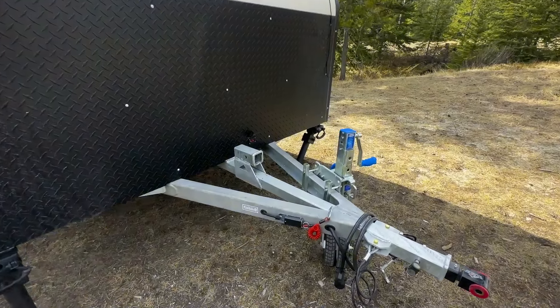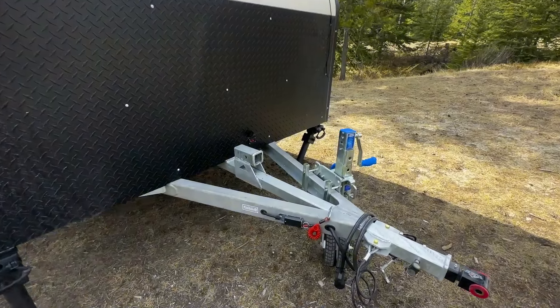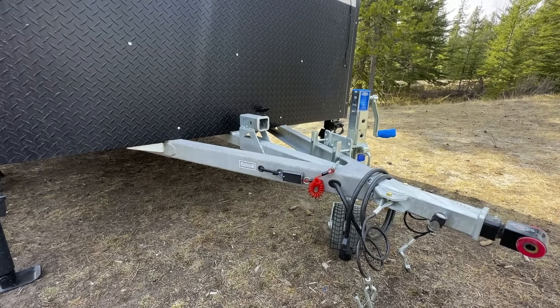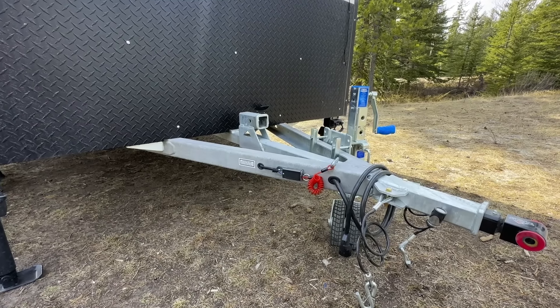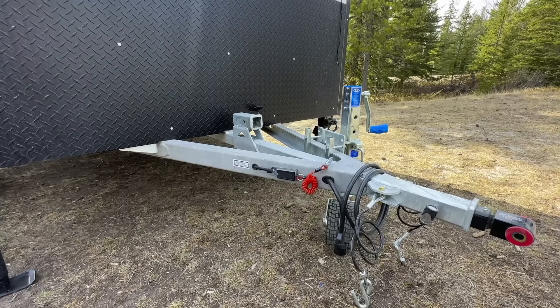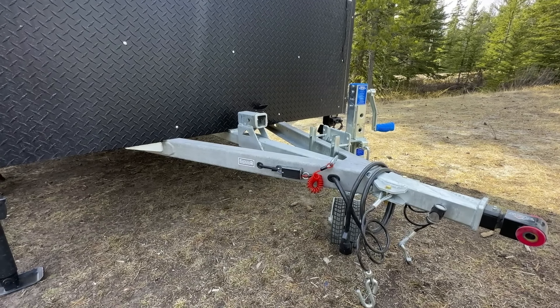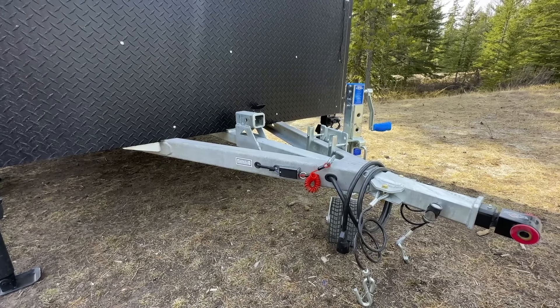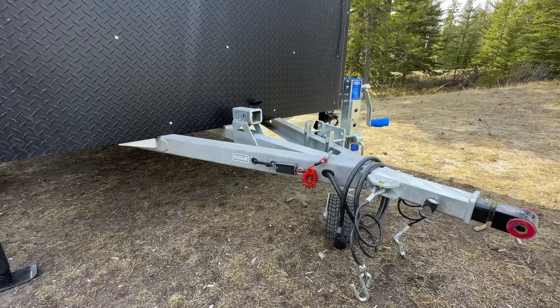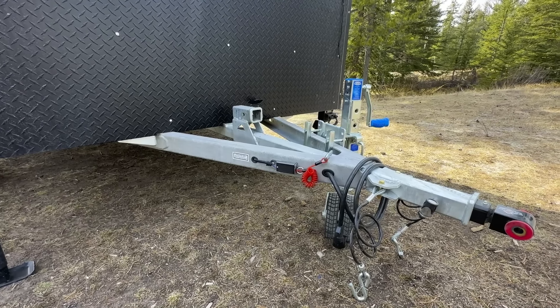Moving around to the front, we have our tongue. I wanted to showcase our hot-dip galvanized chassis. We're one of the few manufacturers in North America with a hot-dip galvanized steel chassis. The galvanizing process is basically rust-proof, allowing up to a 75-year rust-proof lifespan of the chassis, versus manufacturers that use powder coating or industrial coating, which is susceptible to rock chips that will start the rusting process.